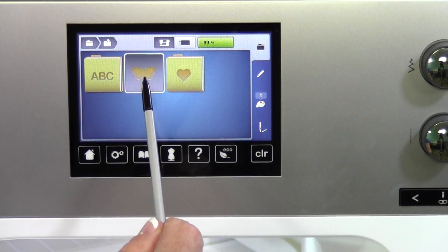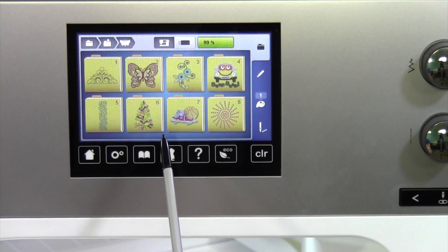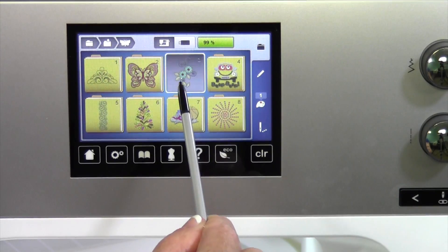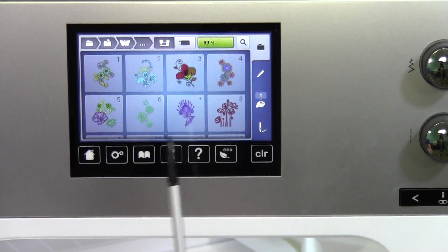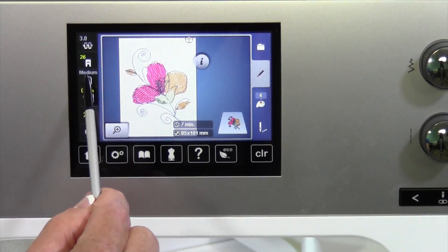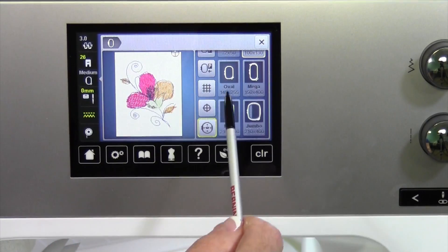One thing Bernina is very good at, and has been from the very beginning, is taking designs, sizing them, and adding the stitches to what they need. If you make a design really big, for example, there will be gaps in here.